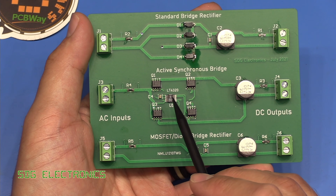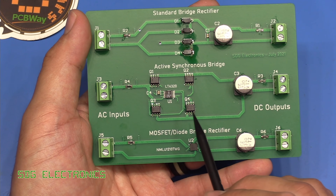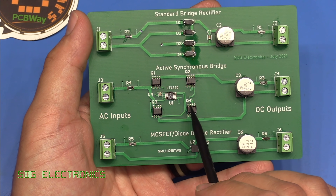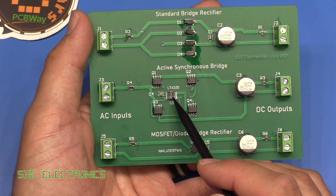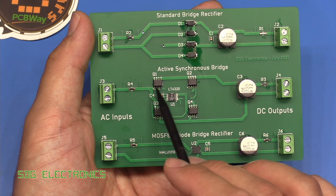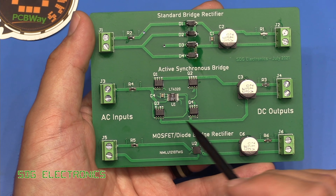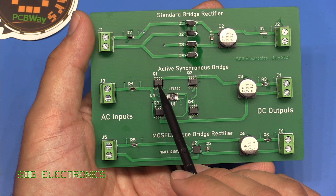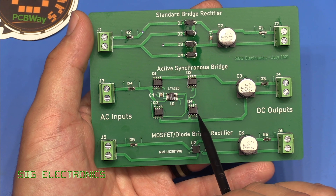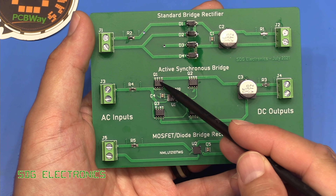Before wrapping up, it's worth understanding what the LT4320 is actually doing. You could implement a bridge rectifier with four MOSFETs without this chip, but that would require two P-channel and two N-channel MOSFETs, and P-channel parts don't have as good parameters as equivalent N-channel parts. This chip allows you to use four N-channel MOSFETs by incorporating a charge pump to properly drive the gate on each MOSFET, reducing losses as far as possible.